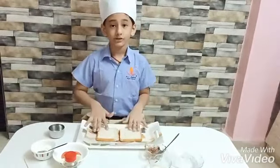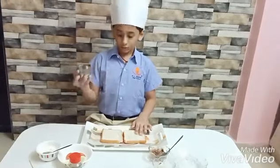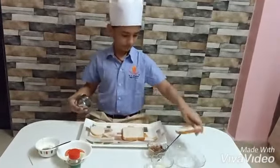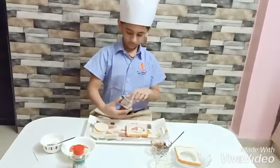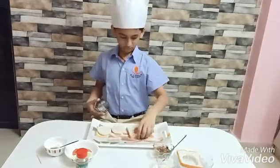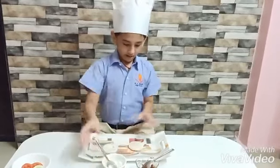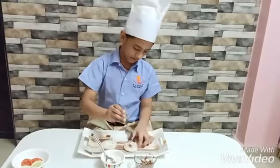First, take two slices of bread and then cut them with a round bowl like this. Apply the haircut spread on this slice and apply the chocolate spread on this slice.